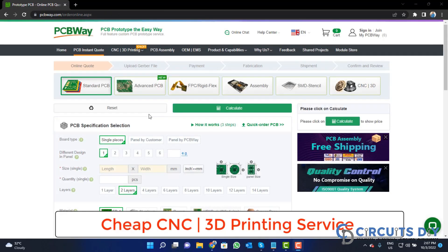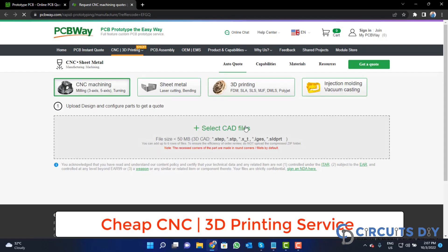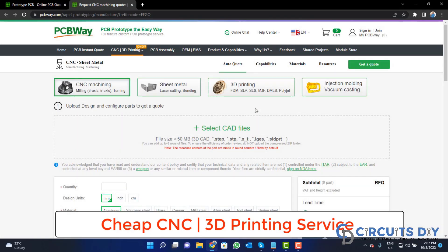PCBway is also providing CNC and 3D printing services. Click on that button, upload your CAD file, and place your order.